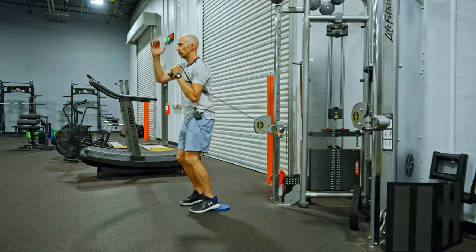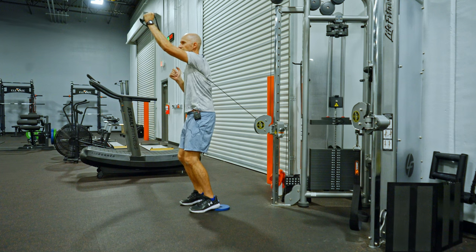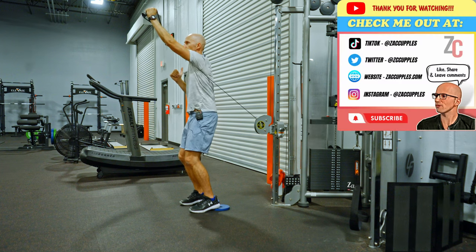From here, you're going to take an inhale, then exhale as you reach to the ceiling while the opposite arm reaches down. Just like that.